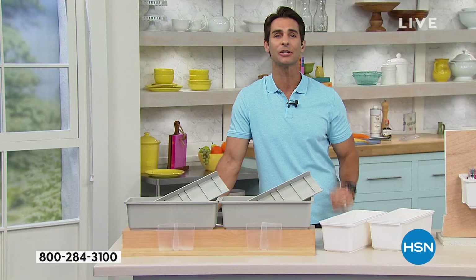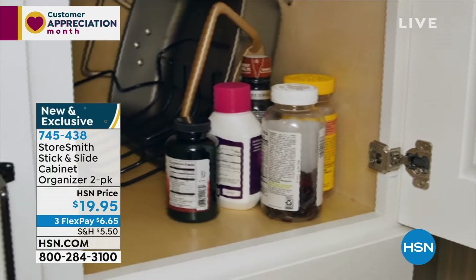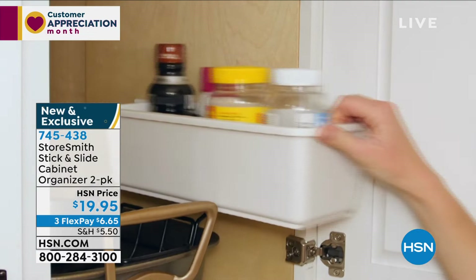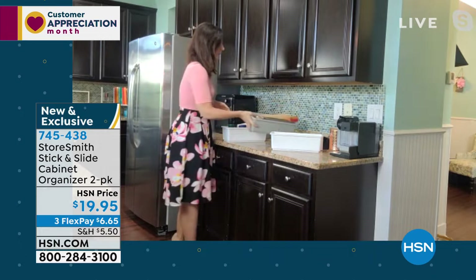Rebecca and I are always talking about ways to organize things we still need access to. We don't want to stick them in the back of a cabinet — maybe it's our spices, tools, or kids' crayons that we need every day. This item lets you have access to things while organizing them at the same time. Usually they're down on the floor and you have to get on your knees.